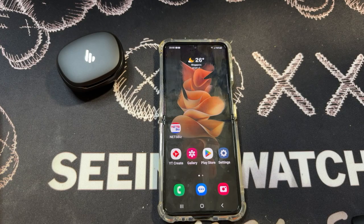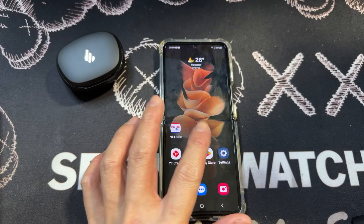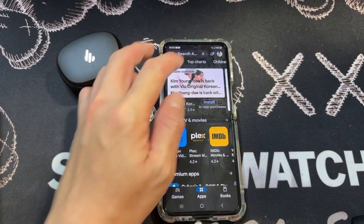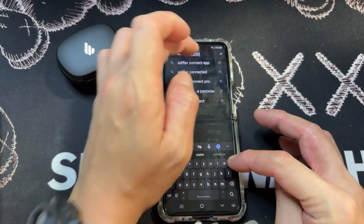In this segment of the video, I'm actually going to be showing you how to install the Edifier Connect app. The first thing I have with me here is my Samsung Flip 3. Go into the Google Play Store and search for the Edifier Connect app.